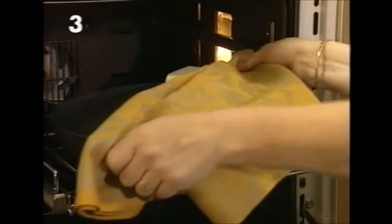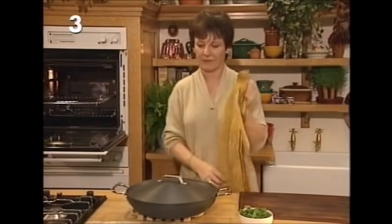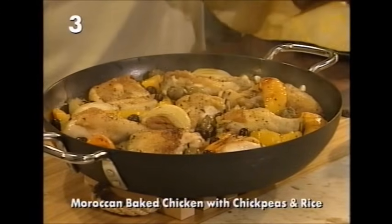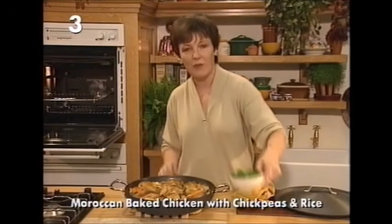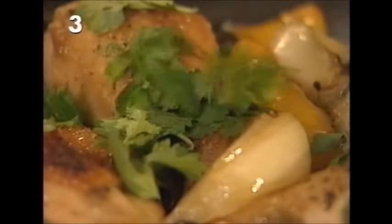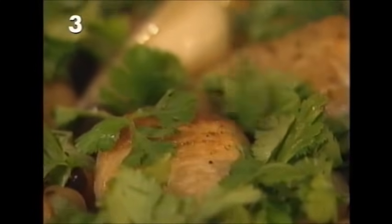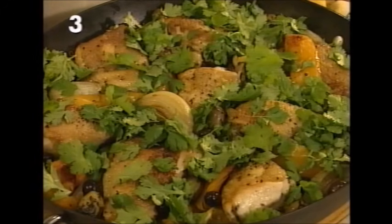Preheat the oven to gas mark four or the equivalent, and it will take exactly one hour to cook. After one hour, the way to test if it's done is to take a grain of rice and a chickpea and bite it — see if it's done. This is Moroccan chicken. Before it goes to the table, scatter the coriander leaves all the way over, and by the time it reaches the table the heat will have melted them down — that's just the finishing touch.